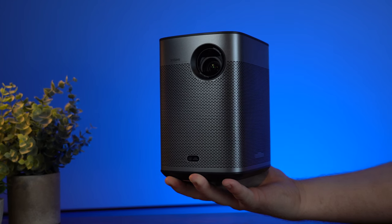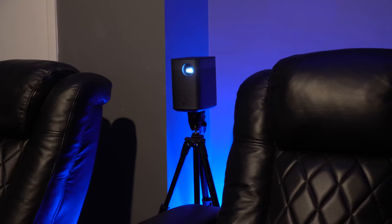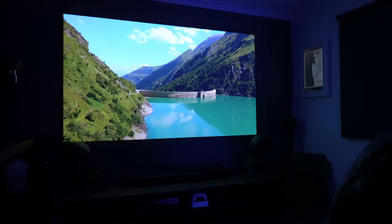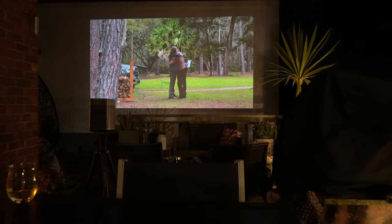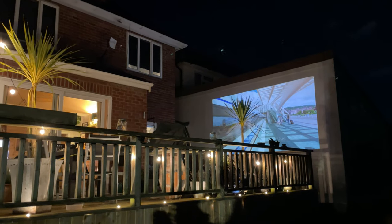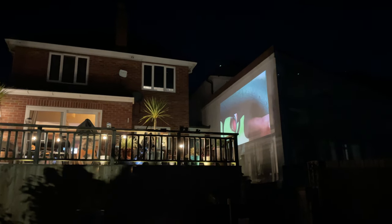This is the new XGME Halo Plus. It's a fully portable, full HD projector that does an incredible job indoors. But also, you can take it outdoors. With its built-in battery and LED light source, this could be the perfect projector for you to take absolutely anywhere. And as we've come to expect with XGME, it's super smart and is packed full of features. Let me tell you a little bit more about the XGME Halo Plus.